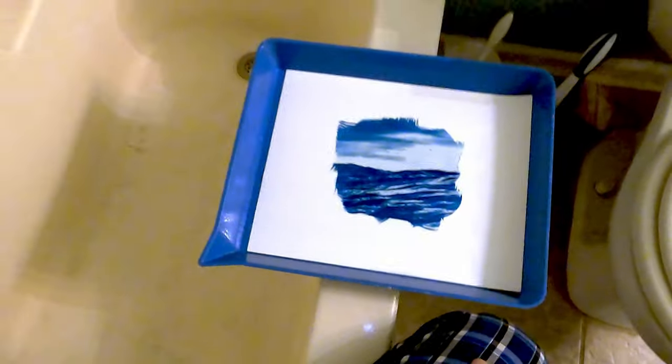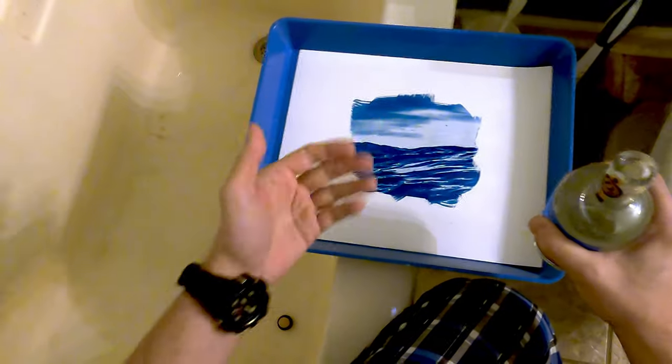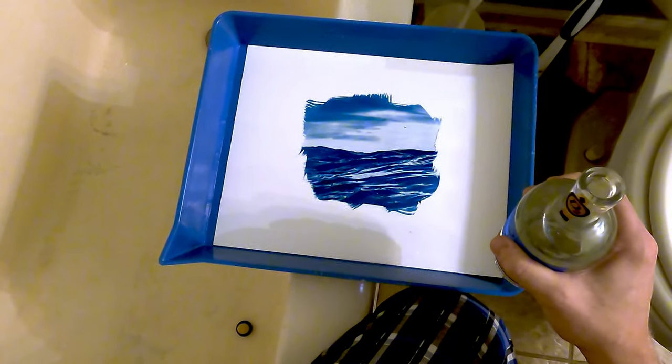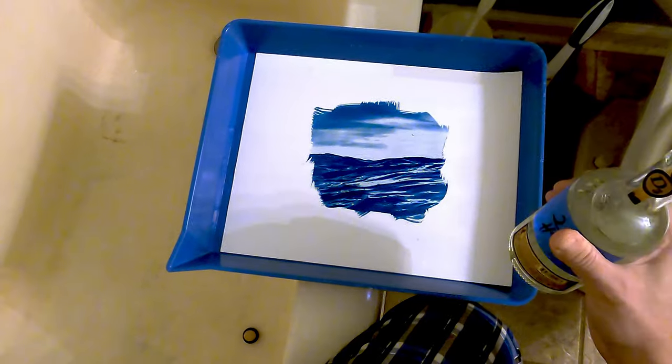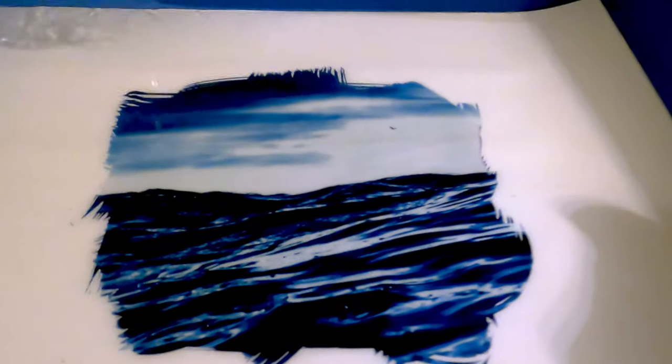For me, this is the most magical portion of the entire process — I absolutely love it, never get tired of it. It's sort of like watching your prints develop in the darkroom. I've dismounted the camera so you can see a little bit better. In goes the peroxide bath — isn't that magic? You saw that darken up on contact. What this is actually doing is accelerating the oxidation process that would take place naturally over the next few days.